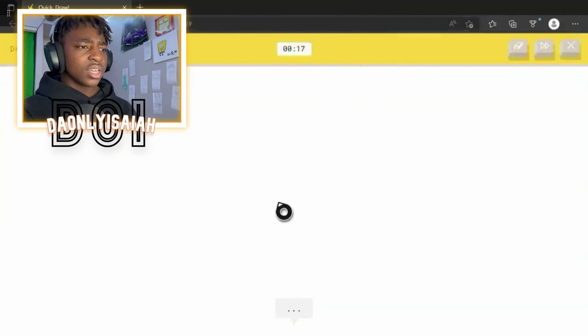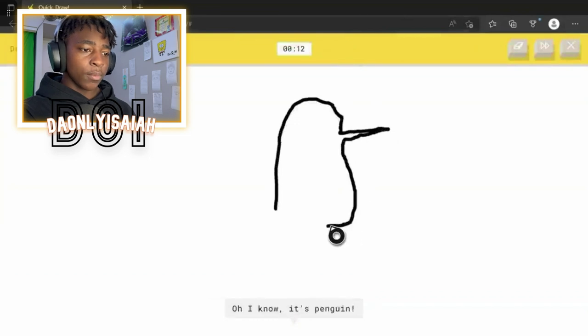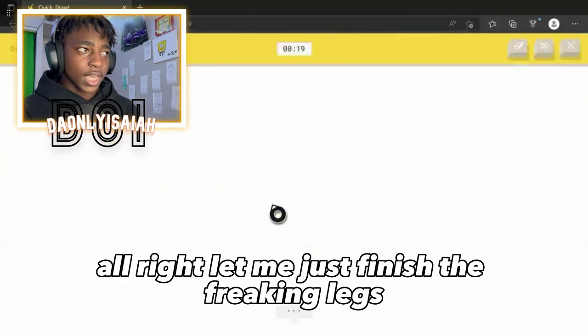Penguin. Alright, we're gonna draw it like a 2D — I see street light. Alright, you can do like this. Or stairs. Like a little belly on them. Oh, I know. The legs. Alright, then let me just finish the freaking legs.